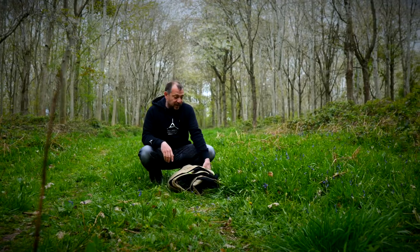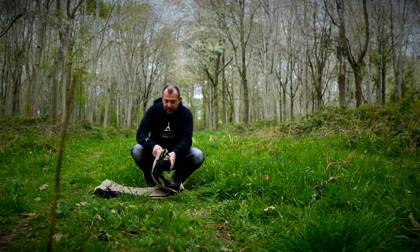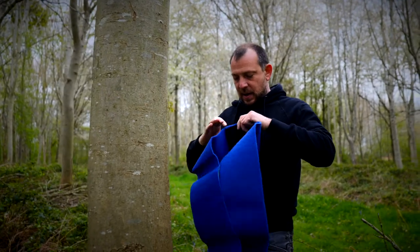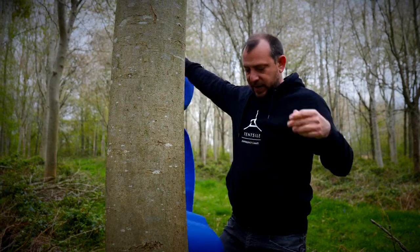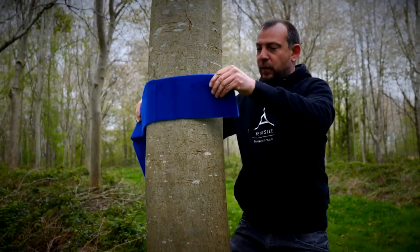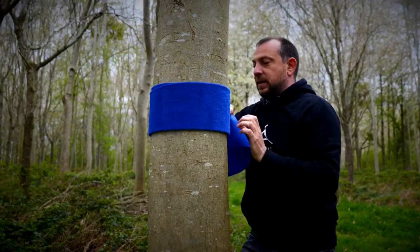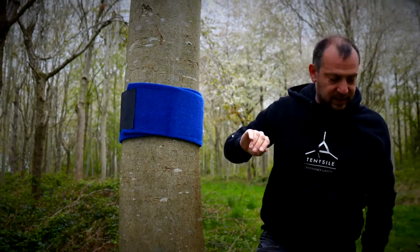The first thing we'll do is lay out our safari trillium so that all corners are pointing towards the trees we're going to use. Get one of the tree wraps, undo the velcro, and go around the tree at about four feet or 1.2 meters. Make sure the tree is nice and protected against the ratchet straps. We'll do that to each of the three trees.